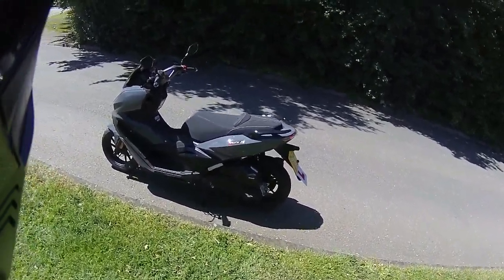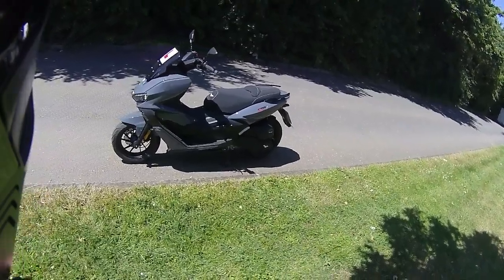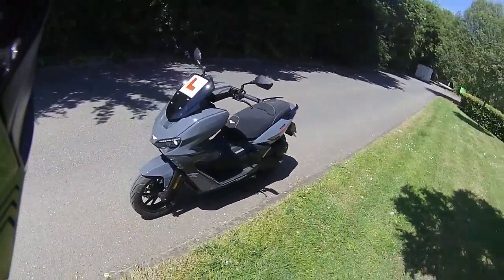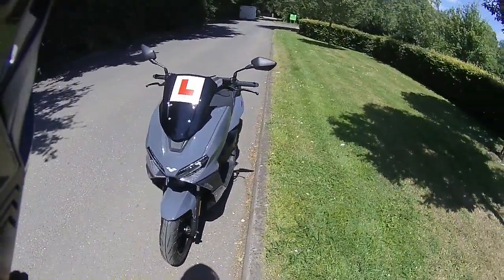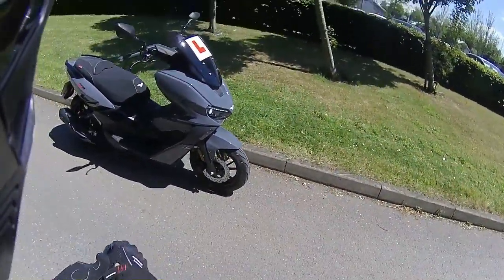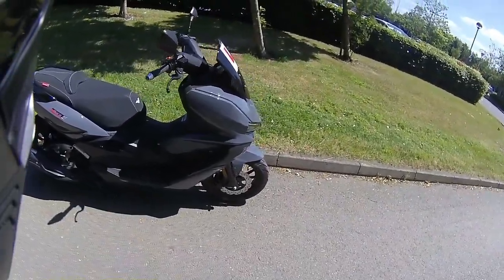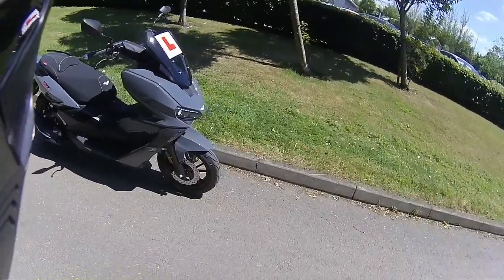Good morning all and welcome along. We're out on a test ride today for Eclipse Motorcycles, and we're going to be riding the Euro 5 Aura 125cc. This one is in grey — a gorgeous looking colour. I do love this grey, it really sets the bike off well.